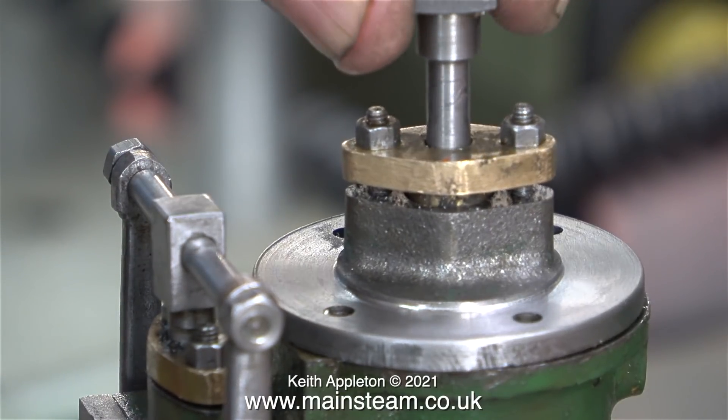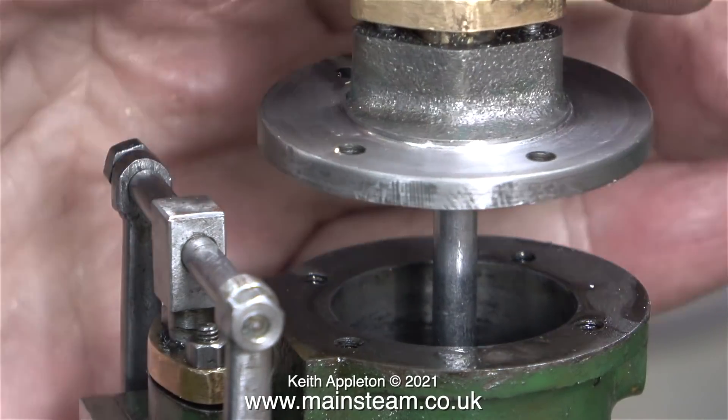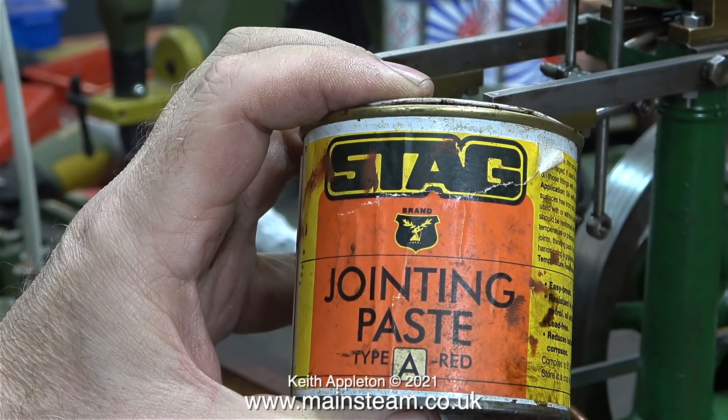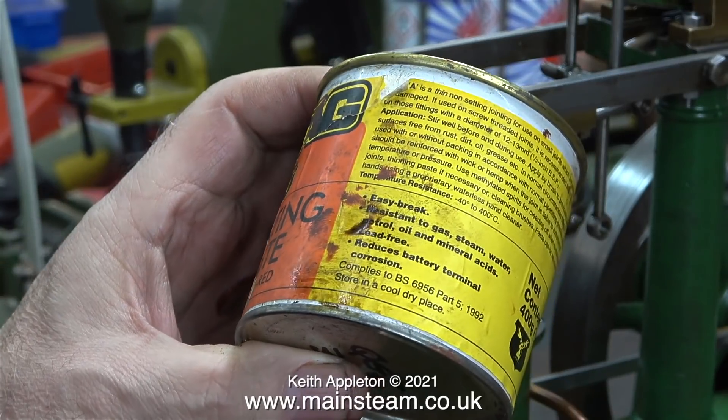As I fit the piston into the cylinder, you can see that the piston itself is not a really snug fit in the cylinder — that's okay, as long as the o-ring is. It's now time to bolt the top cylinder cover onto the cylinder, and I'm going to use some of this excellent gasket sealant.